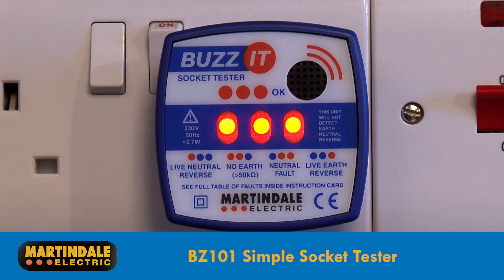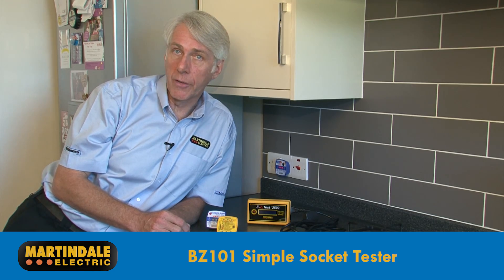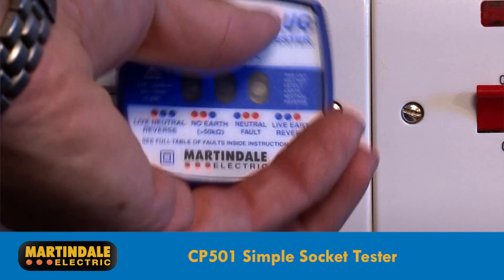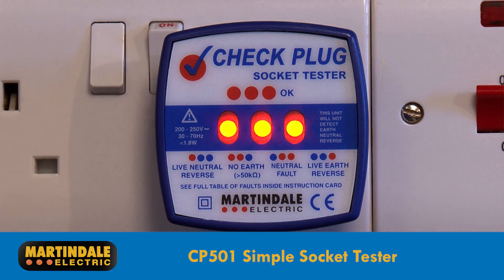The BZ101 also provides an LED indication of the connection status and can identify 28 faults, which can be interpreted on the supplied card. The CP501 is similar to the BZ101, but does not provide an audible notification of a safely connected socket.